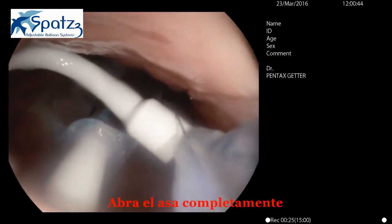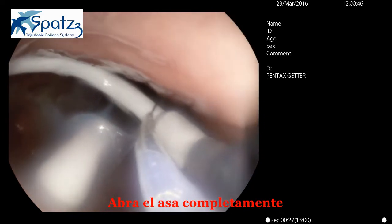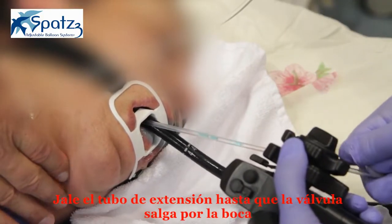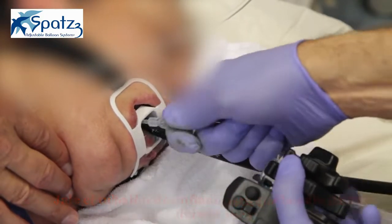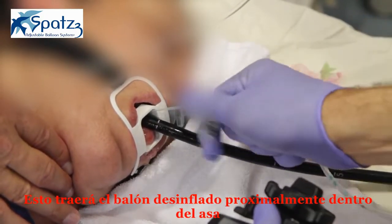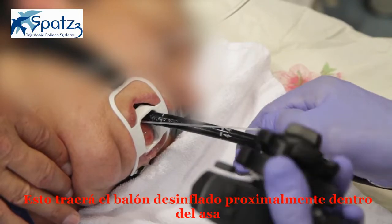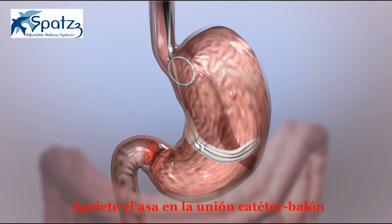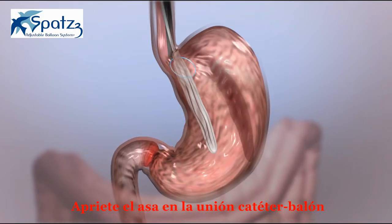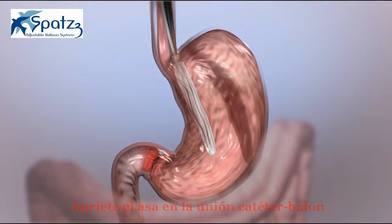Open the snare fully. Pull back the extension tube until the valve exits the mouth. This will bring the deflated balloon proximally into the open snare. Tighten the snare on the catheter-balloon junction, and then pull it back to the scope tip.